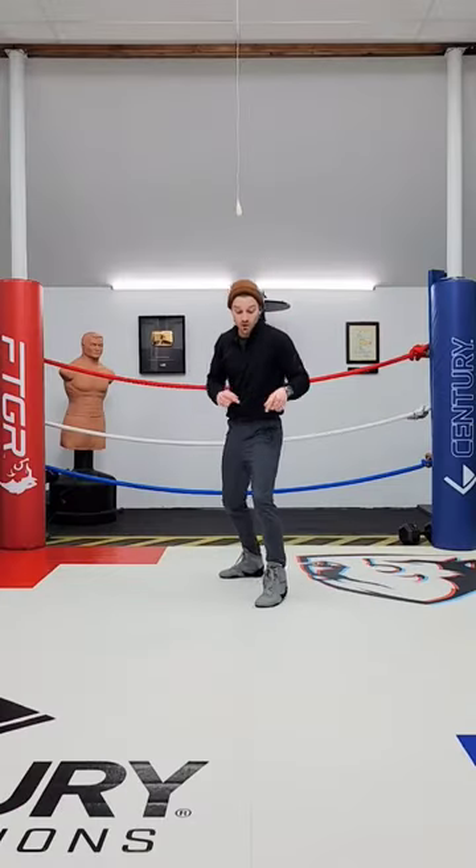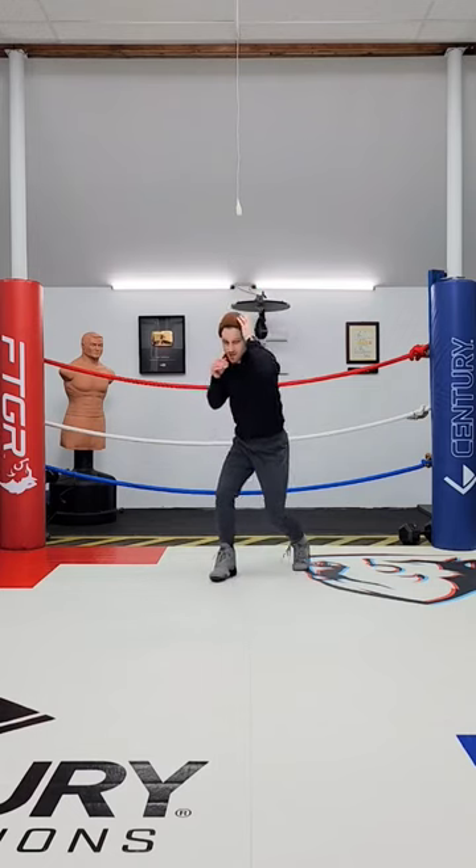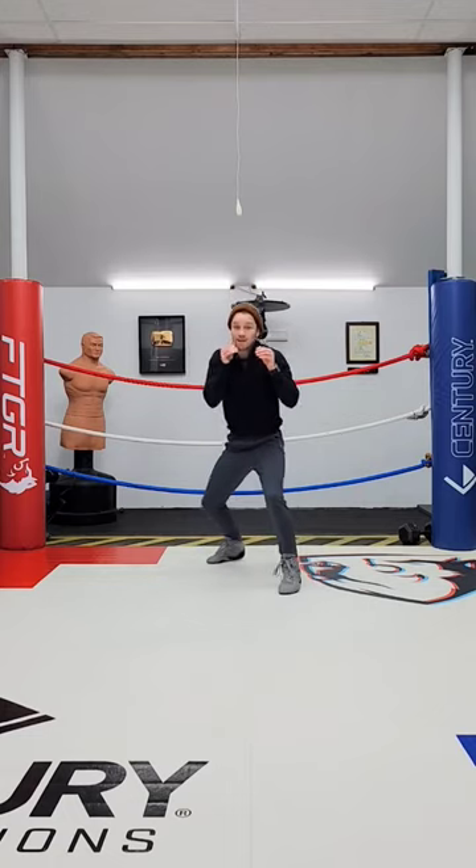Let's talk about wrestling. Is there any scenario where I would swing this lead leg back? If you're trying to grab that single, shoot in for the double, I need to take the target away. Or if you're really in on the hips, I need to smash my hips down.